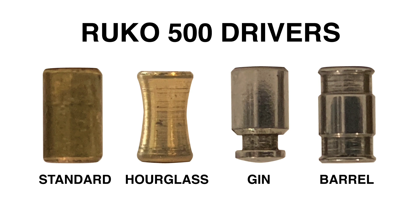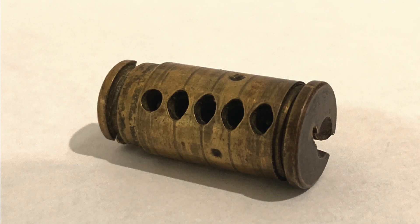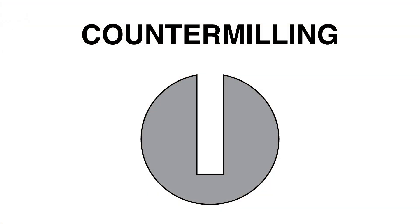And this is the general progression of drivers that we see in ASSA products over time. What sets the Rucco 500 apart is how they manufacture the plug to interact with the gin and barrel drivers. In most locks, this is accomplished by countermilling — the widening of the pin chamber below the shear line so that it matches the shape of the driver pin. This is what gives the gin spool driver its unique picking characteristics, as it will directly interact with and get locked into the plug.